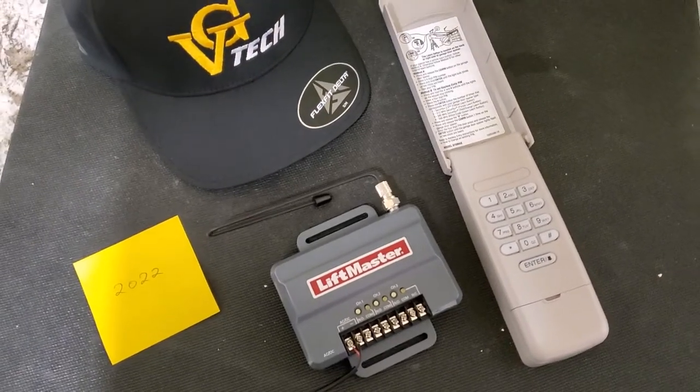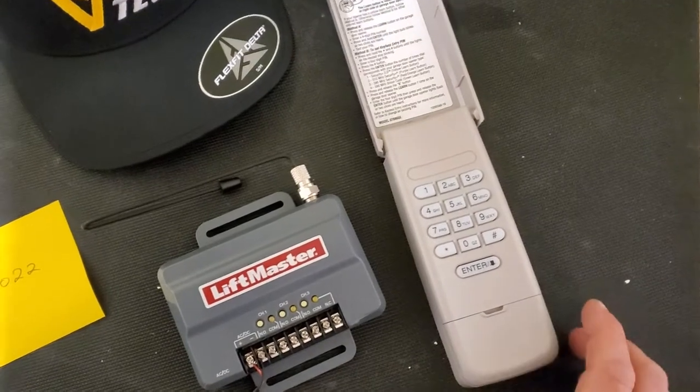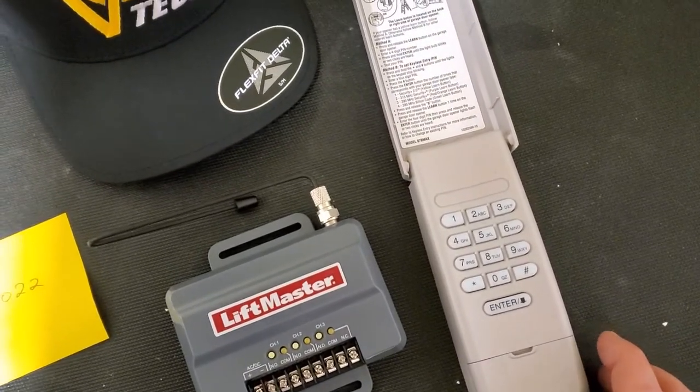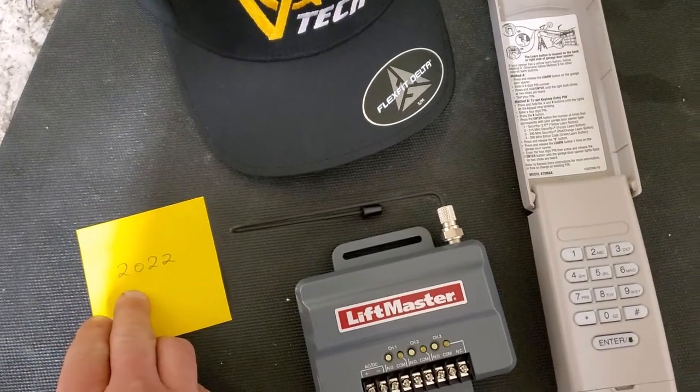Hello everyone, Dimitri here with Vigitech. In this short video I'll show you how to program a LiftMaster wireless keypad 877 Max. So for example, our code is going to be 2022.